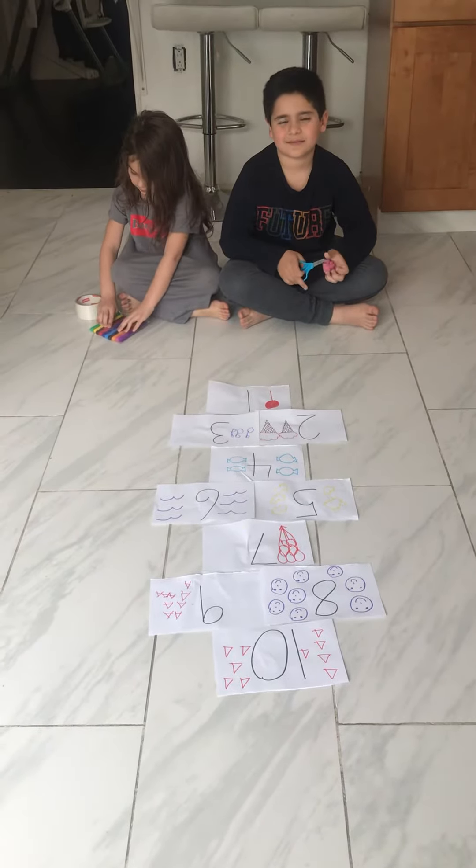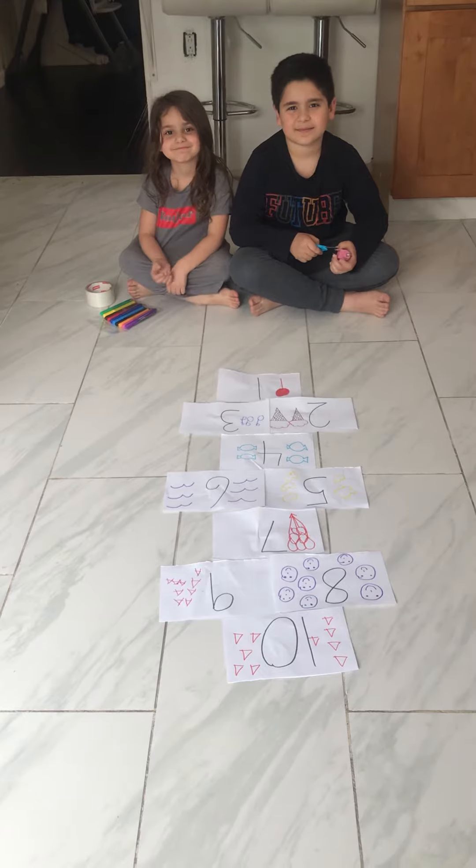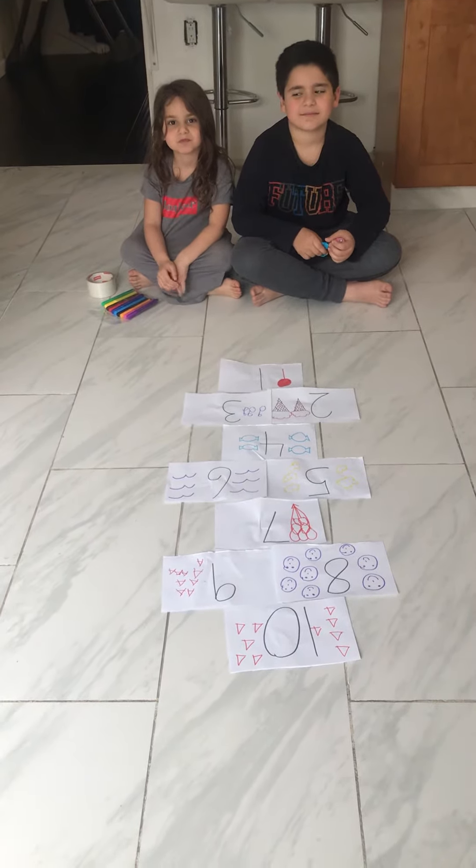Hi PG-5, it's Mara Orly here. I know you don't see me, but I have to videotape this activity. This activity is called Hopscotch, and we're going to play it indoors.